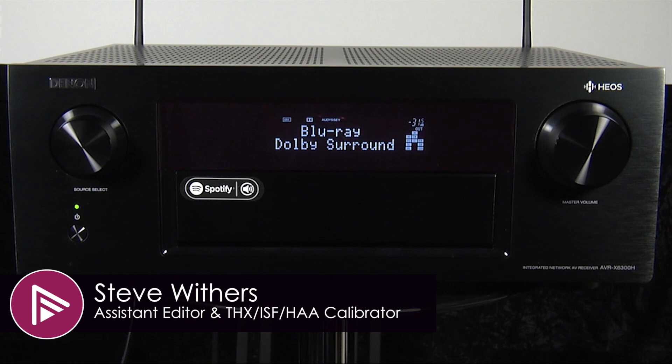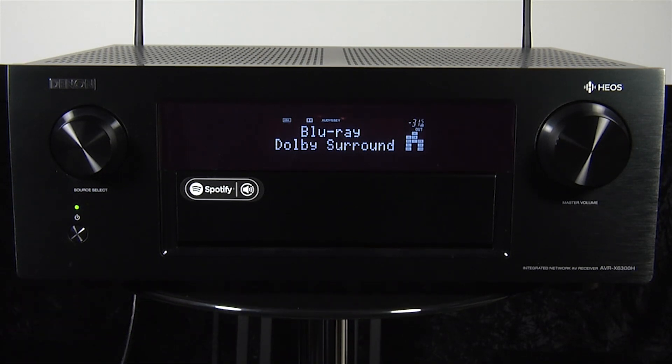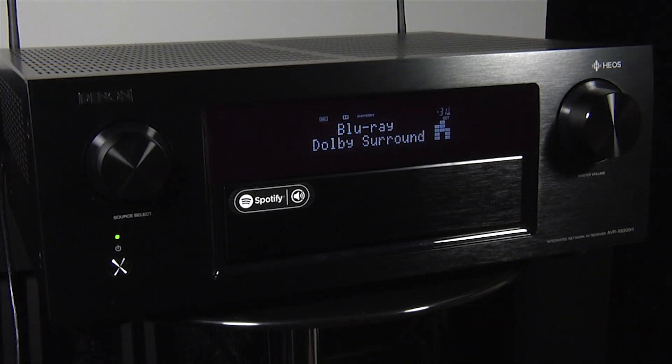Welcome to a short video summary of the Denon AVR-X6300H AV receiver. You can read the full in-depth review via the link in the description or by clicking the info button at the top right of the screen.